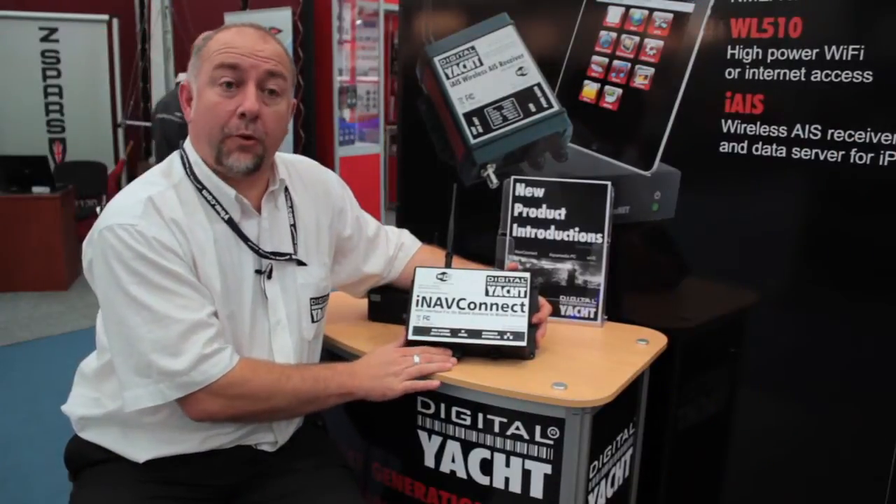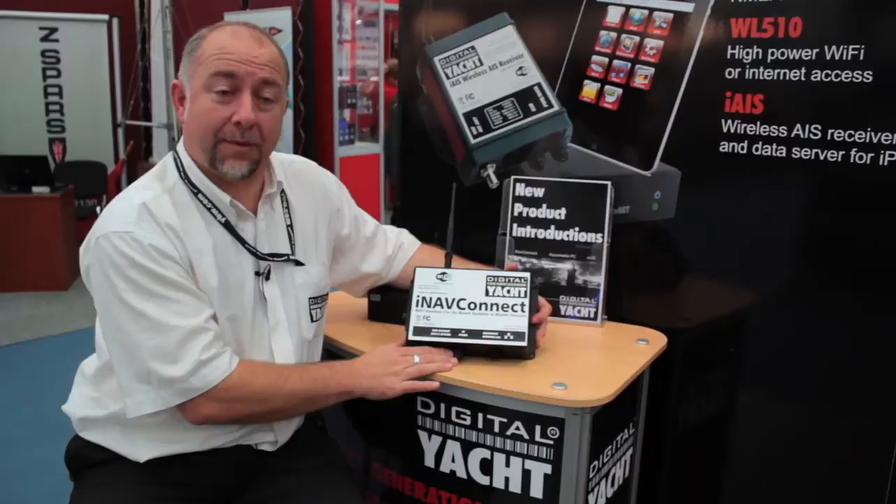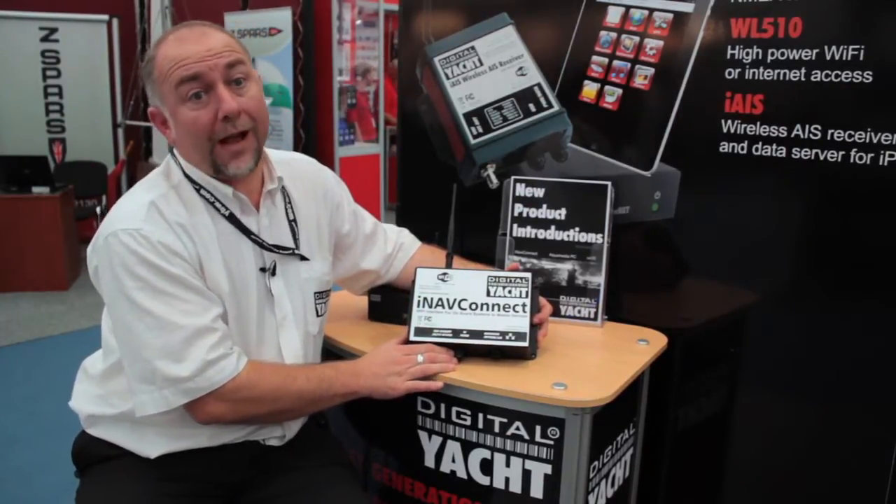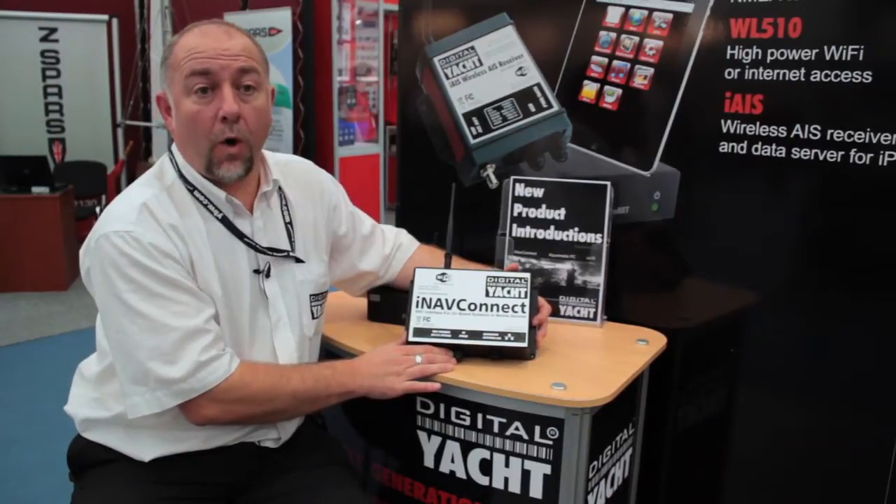It's a wireless router for boats, and it's got a few other tricks up its sleeve. In particular, it connects seamlessly with our long-range WL510 wireless adapter.